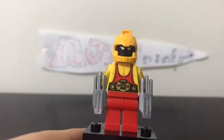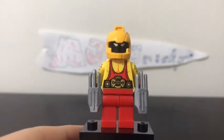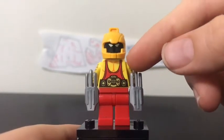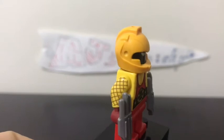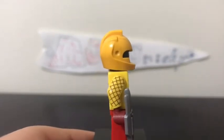I used Macho Man's torso from the LEGO Ninjago Movie Think Tank set. The yellow is meant to represent his suit, and it's meant to have the same pattern as the arms. The arms are from the Shocker in the Spider-Man Homecoming Beware the Vulture set.